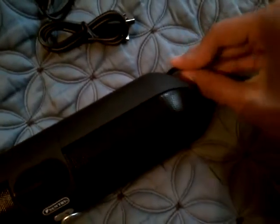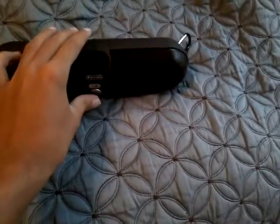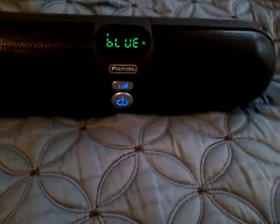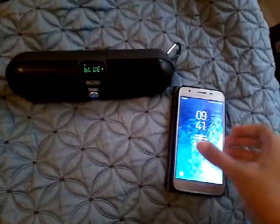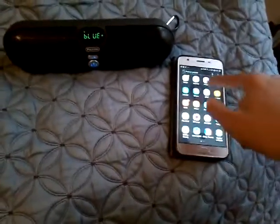We also have an auxiliary input cable — this is for FM radio — and instructions. The way to put the carabiner on is like this, and there we go. Now let's go ahead and power it up and see if we've got some battery. It does have some battery in it.